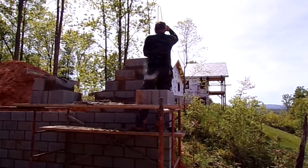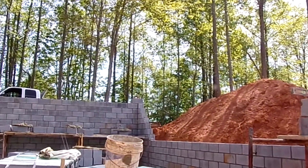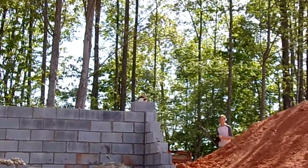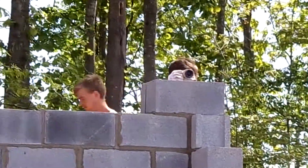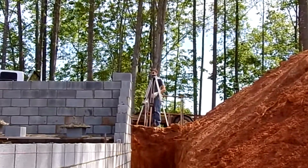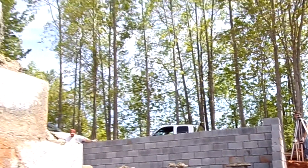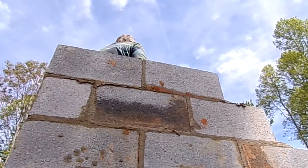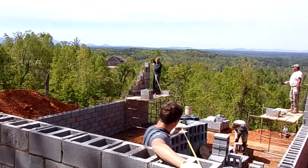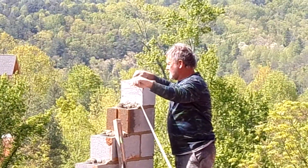To keep the wall level, every once in a while they have to measure these corners with a builder's level so that all four corners are perfectly level. Then when they run the lines between them, the whole wall will be level. A diagonal dimension also has to be taken every so often to make sure that the building stays square.